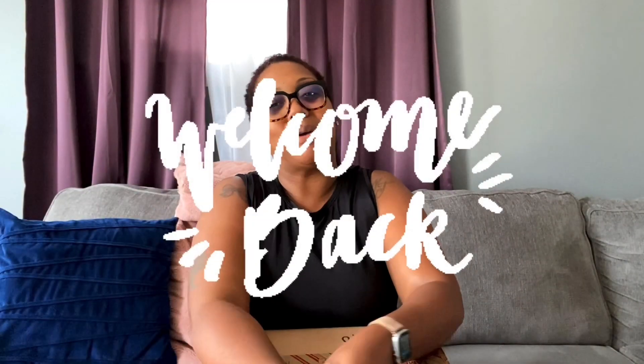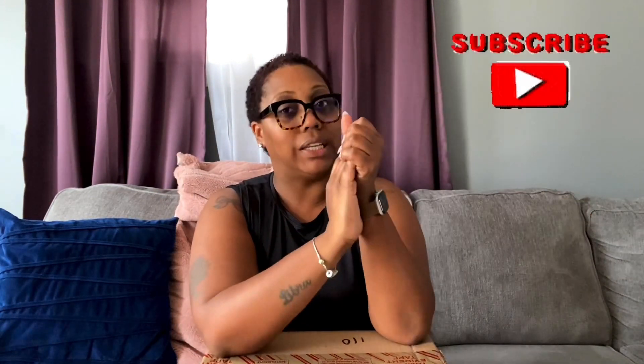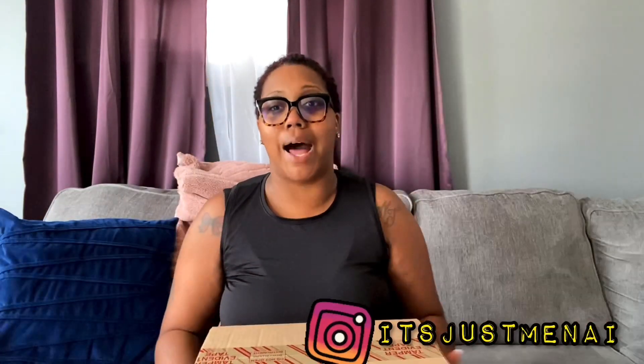Hey you guys, it's your girl Naeem, welcome back to my channel. This is going to be an unboxing video of the new Cardi B Reebok sneakers that were just released on Thursday — they arrived today, Monday July 19th. I'm so excited; this will be my second purchase from the Reebok Cardi collection.